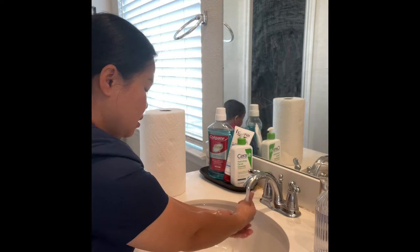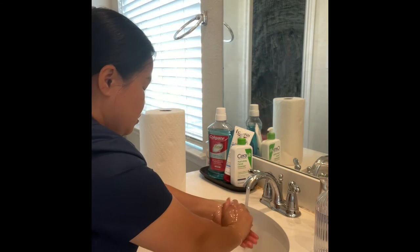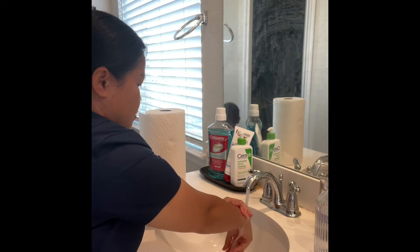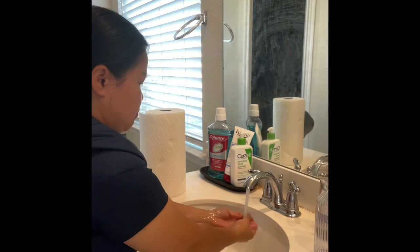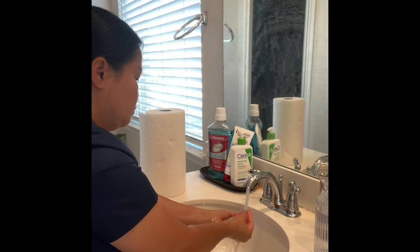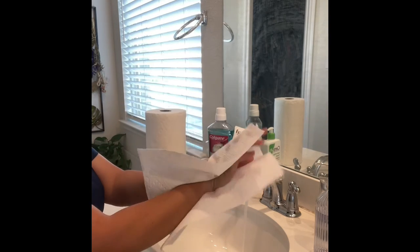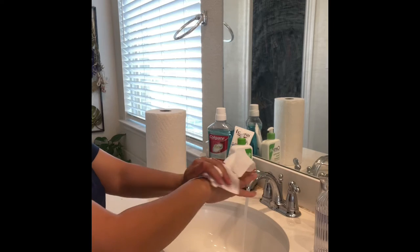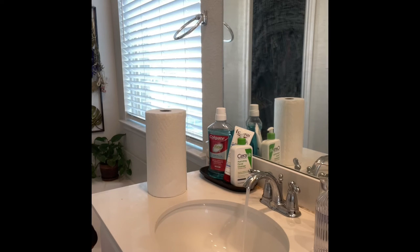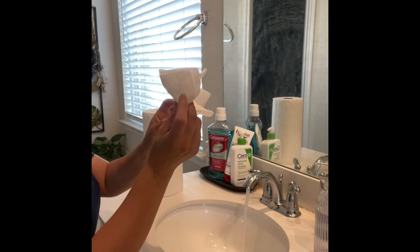Make sure I'm not touching my uniform on the sink and my hand is not sticking in the sink as well. All right, very nice. Put the towel and dispose the paper towel into a good trash can. Then turn off the faucet using the clean paper towel.